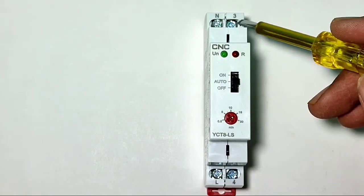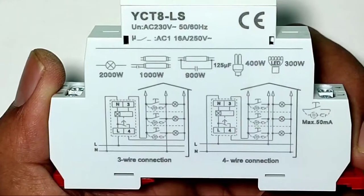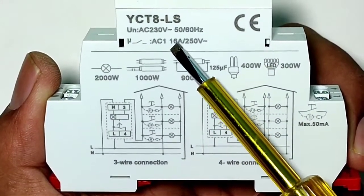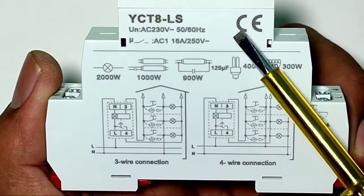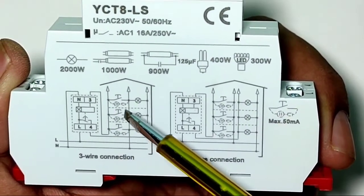Now let's learn the connection. The connection is very simple — there are only four terminals: L, N, 3, and 4. Before learning the connection, note the current carrying capacity: you can connect up to a 16-ampere load directly with this timer switch. If you have more than 16 amperes, you need to connect a contactor.